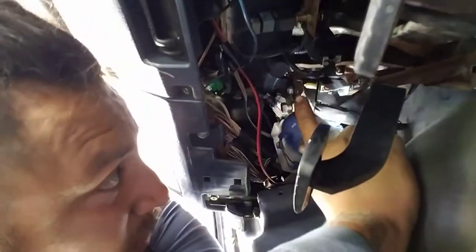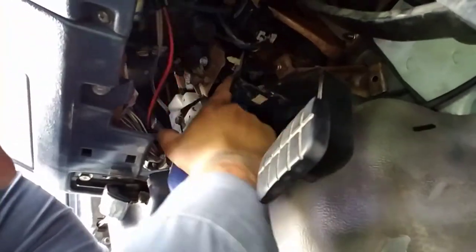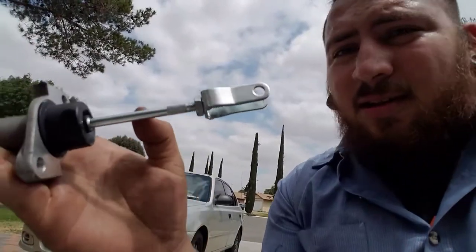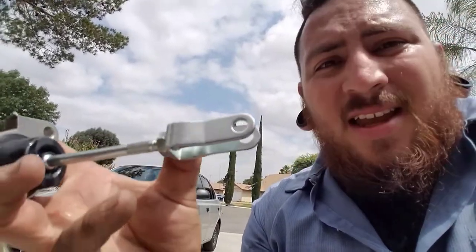Back at the clutch pedal, I have the old part here to show you. I was reading on YouTube and they said I didn't need to adjust the clutch — but that's wrong, because I really had to. This is the master cylinder and this part that goes inside the truck is what I had to adjust.